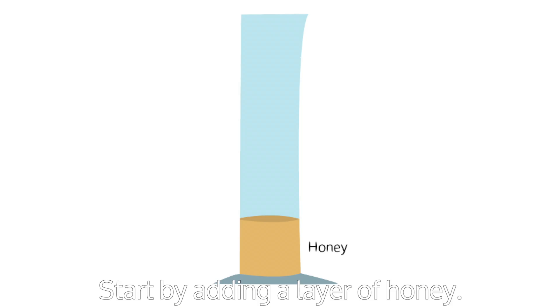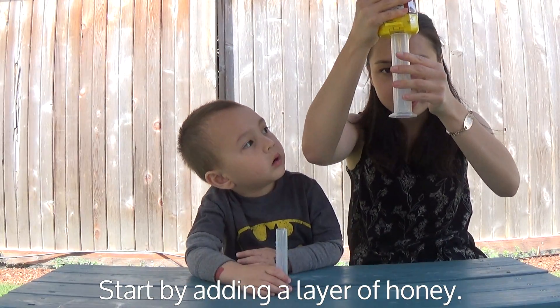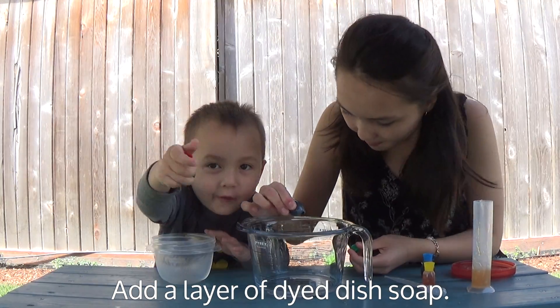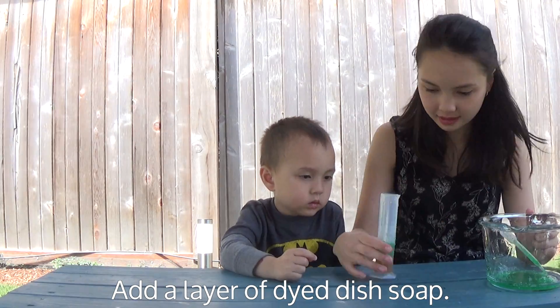Start by carefully adding a layer of honey. Then add a layer of dyed dish soap. We were going for a rainbow so we made this layer green. Add the green dish soap.